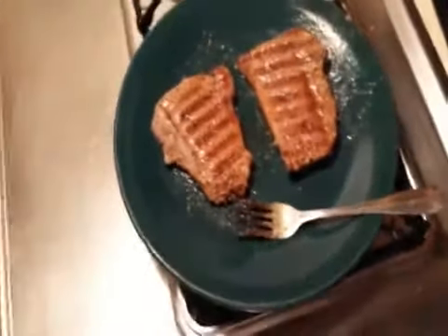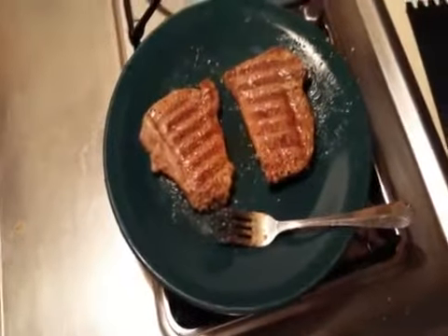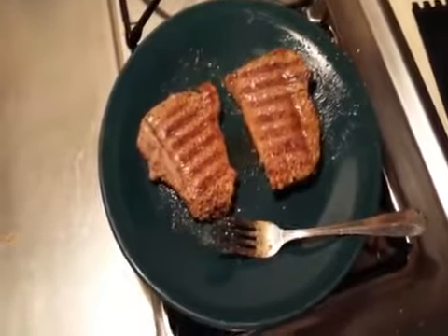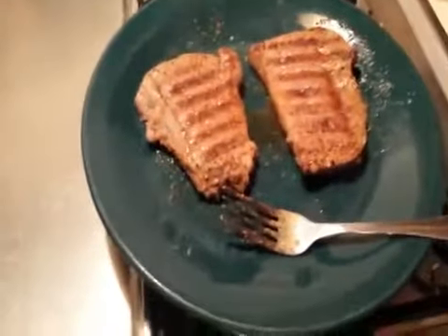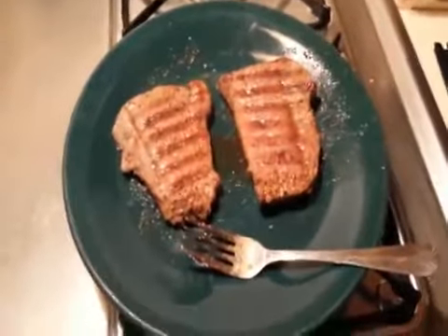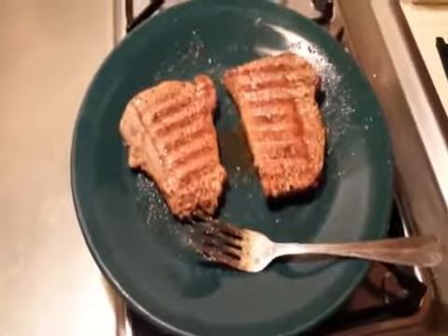The meat cooked just under four minutes. The suggestion was three to five minutes for meat that was three-quarter inch thick, which this was approximately that thickness. Looks pretty good. We're going to let it sit for a couple of minutes and then we'll cut into it and see how it tastes.